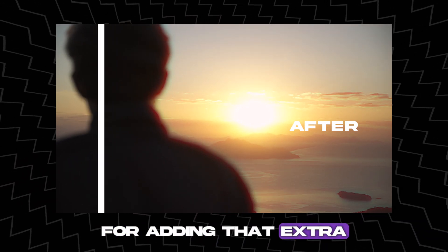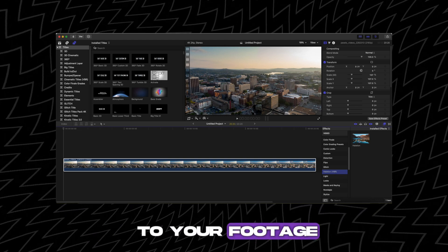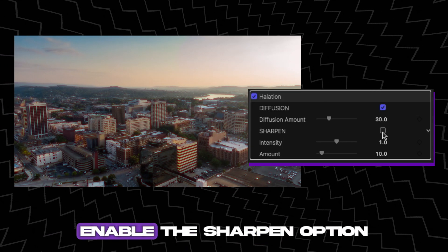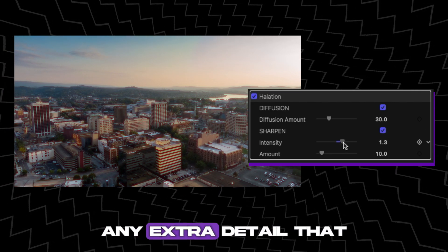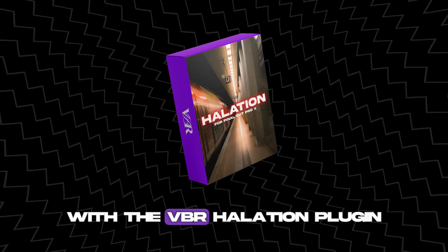This plugin is perfect for adding that extra touch of magic to your work. Simply drag the effect to your footage and set your diffusion to your desired look. If required, enable the sharpen option to restore any extra detail that may be lost.